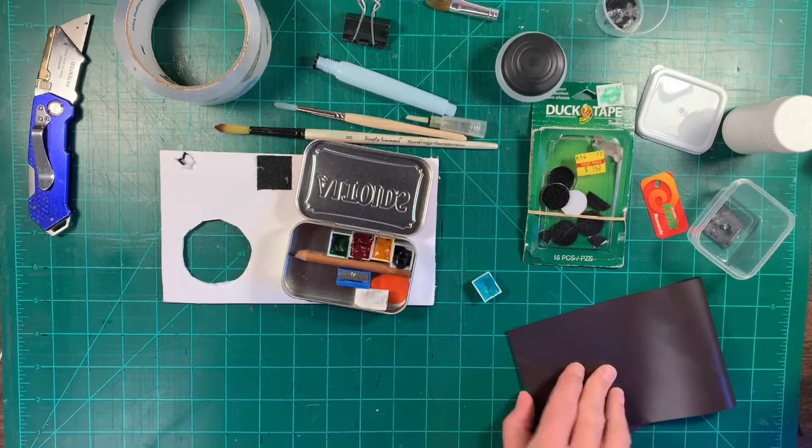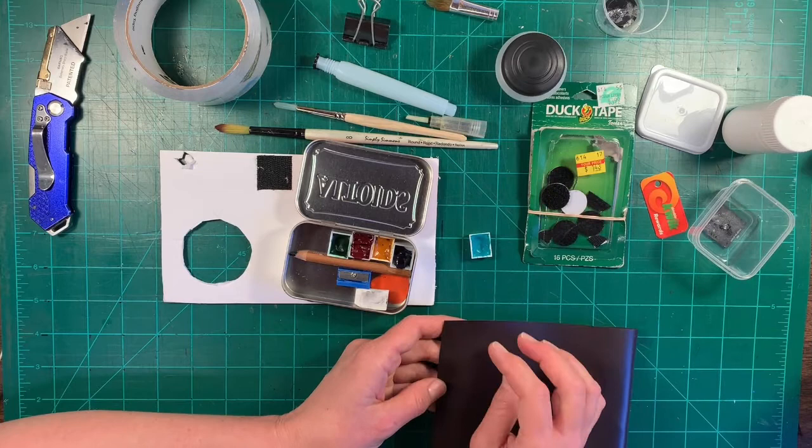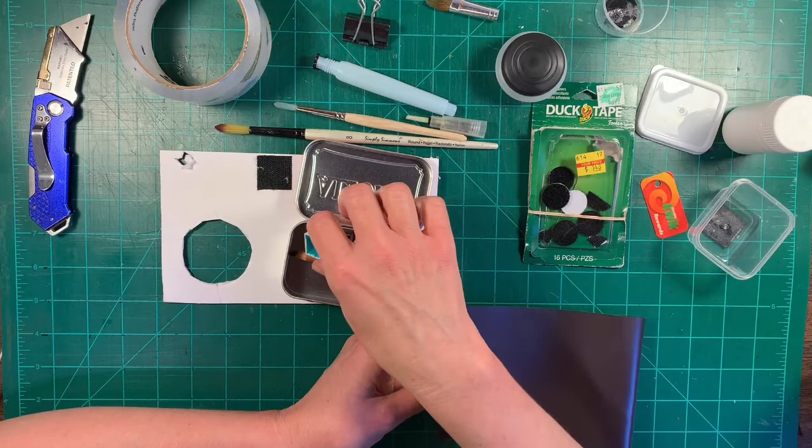These little pans don't have a magnet on them yet. What I'll probably end up doing — I'm not going to do that on camera right now because it will take too long — is just cut out little strips of magnet and glue them to the back of those pans so they won't slide around.